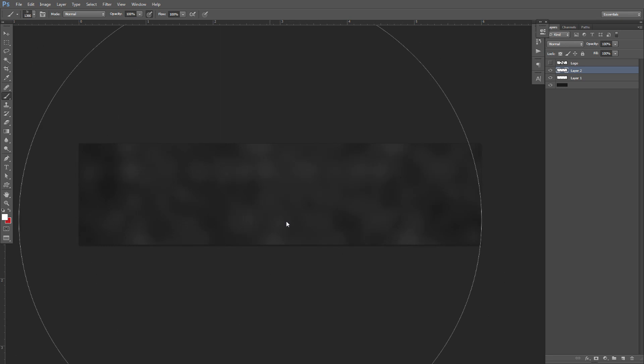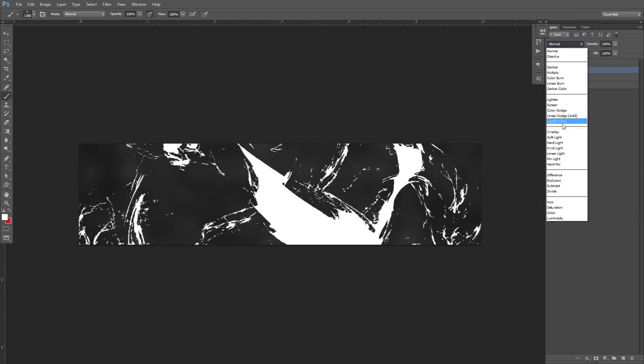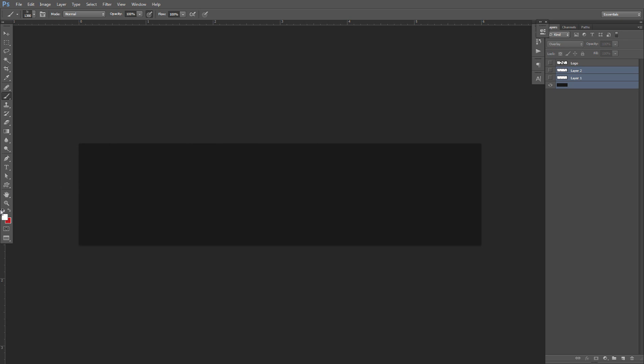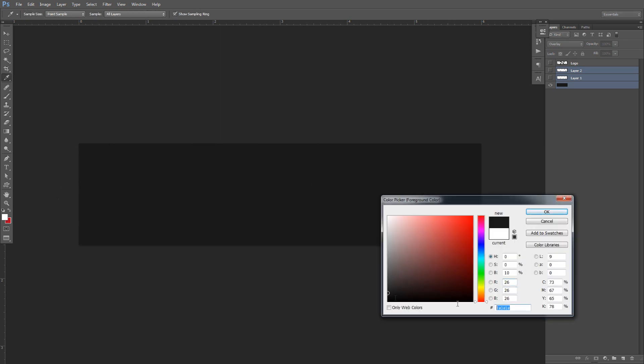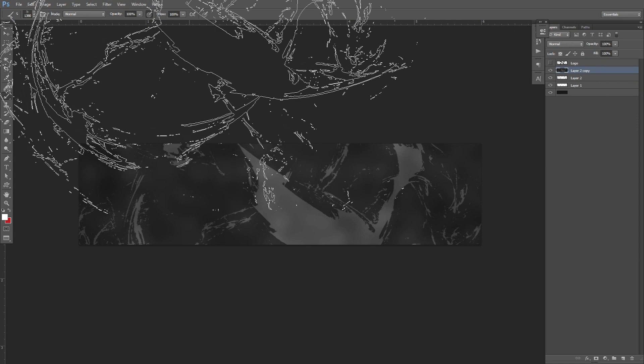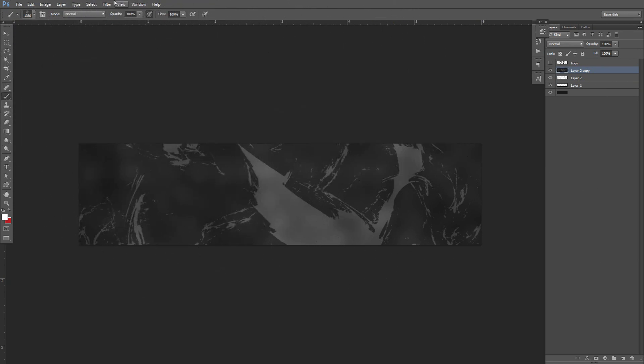We'll go for this — put that on overlay as well. What we're going to do is shift-click on all these layers. Click on the first one, shift-click and click on the last. The background color I'm using right now is hex code 1A1A1A. We're going to shift-click on all these, press Control J to duplicate, and then Control E to merge.